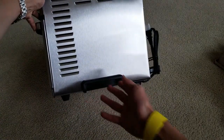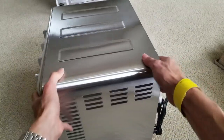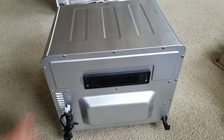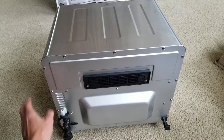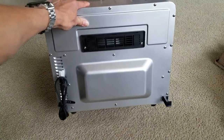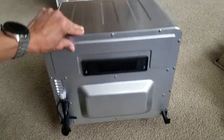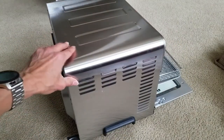There is a handle on the bottom here for you to carry it around. There are air ventilation holes on the sides. Here's what it looks like on the back — it has two plastic cable wrap clips. The power cable looks pretty short though. There are more air ventilation holes on the back and on the sides.